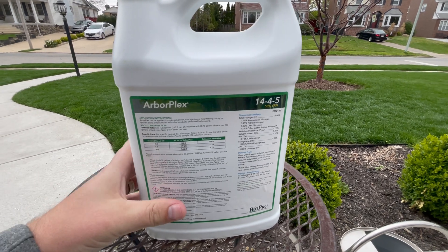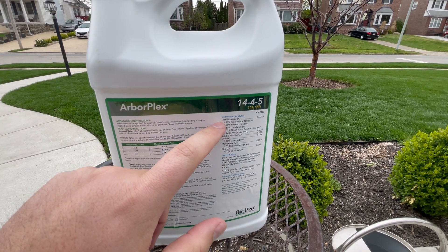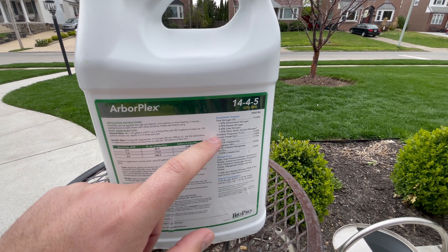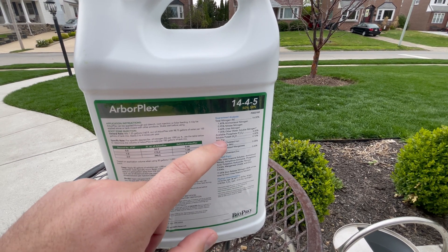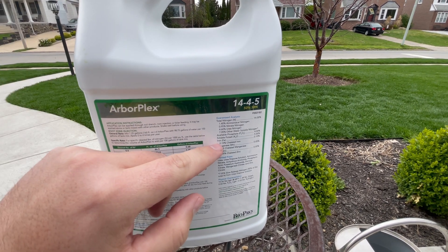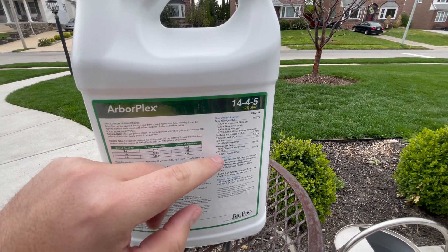Here's a full analysis of the various sources of nitrogen. This has 4% phosphorus and 5% potassium, and then plenty of micronutrients as you can see here — iron, manganese, and zinc.